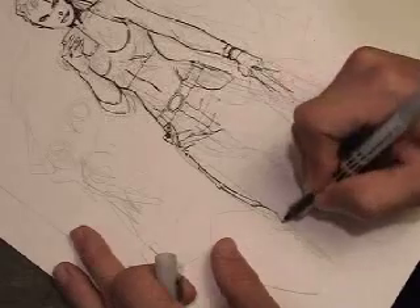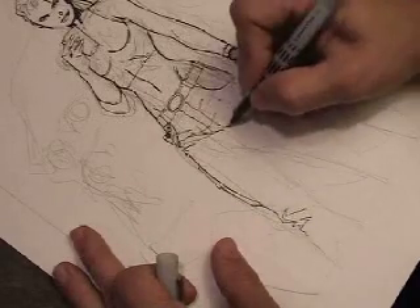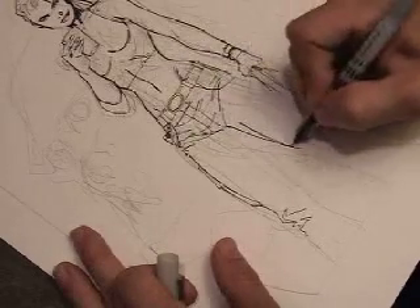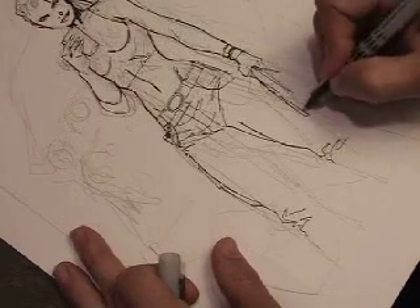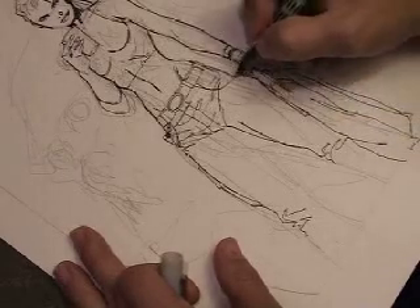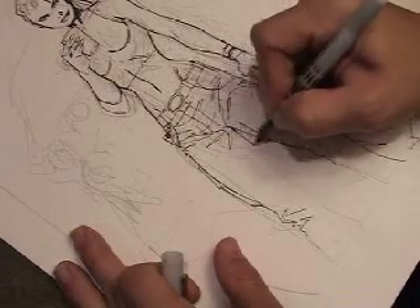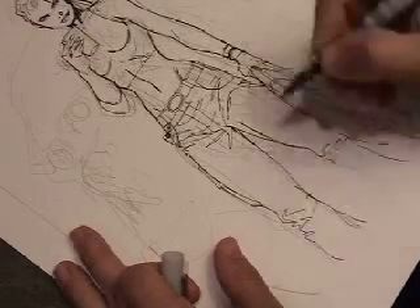Putting the details into the cargo pants. When I do regular clothes — non-spandex type outfits — I really like to put the folds of the clothing in almost with one line. You'll find that I rarely pick up the pen off the paper when I'm doing the wrinkles. I think it approximates the way clothes really look.